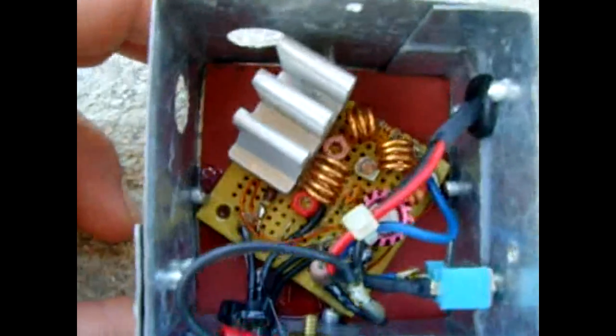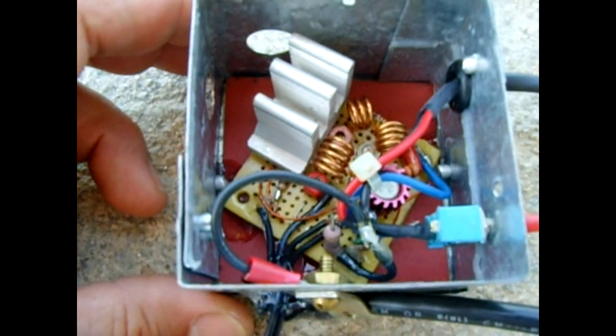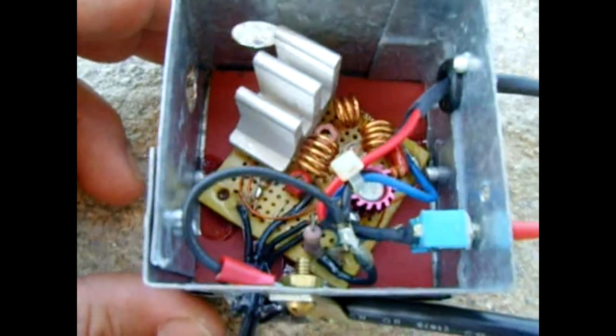There are coils and two capacitors. It's a really good unit. Look up on the internet '4 watt FM transmitter' and you'll see it come up. Alright, bye.